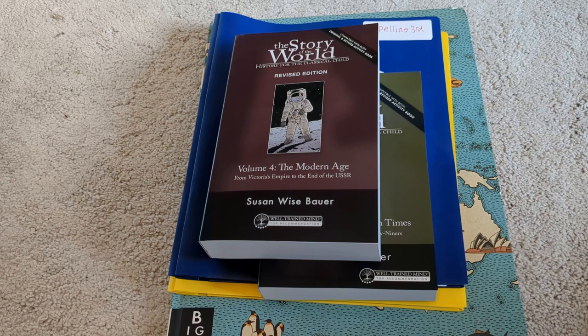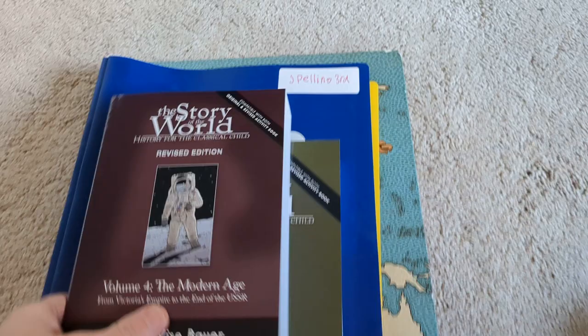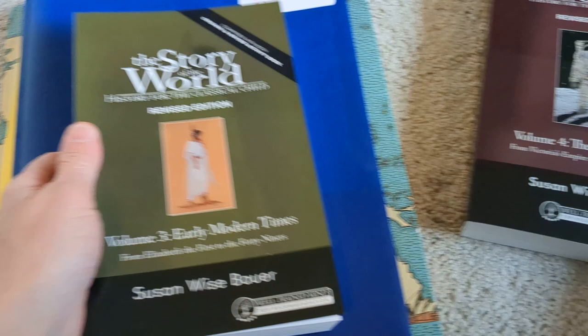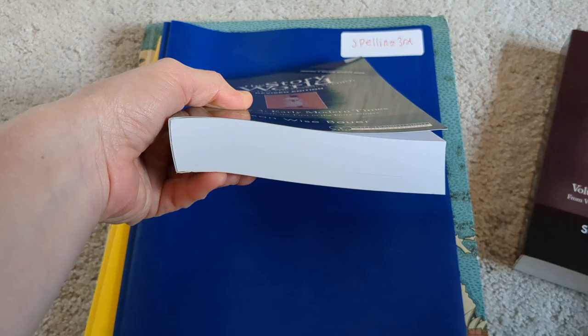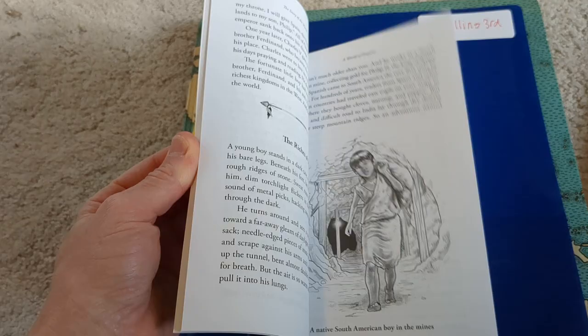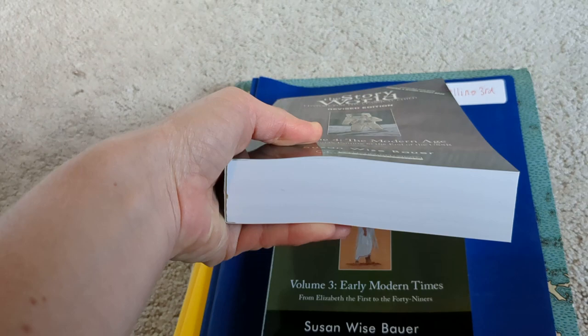For history next year we're going to continue doing Story of the World, but a little differently than this year. I used to use the activity guide, but I realized pretty much all we used from it was the coloring pages and comprehension questions. So I copied the coloring pages so they can color while I read. The first half of the year we're going to read volume three, and sometimes it takes 15 minutes, sometimes 30 depending on the chapter length — we'll try to finish by Christmas. The second half of the year we'll read book four, and if it goes into summer that's okay.